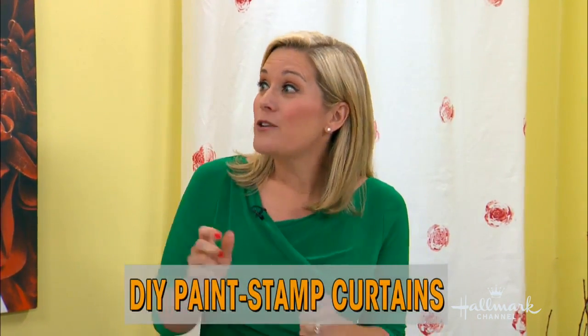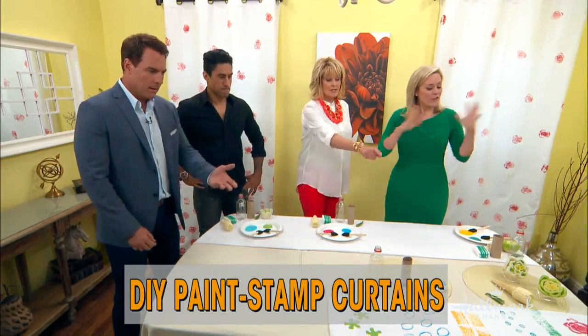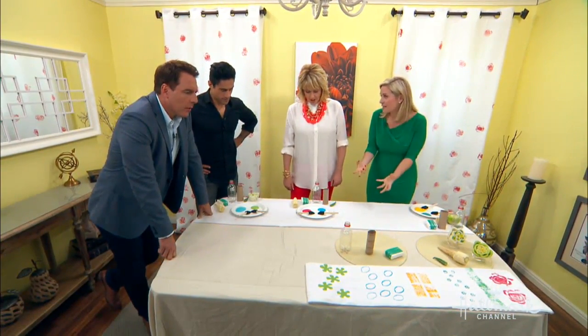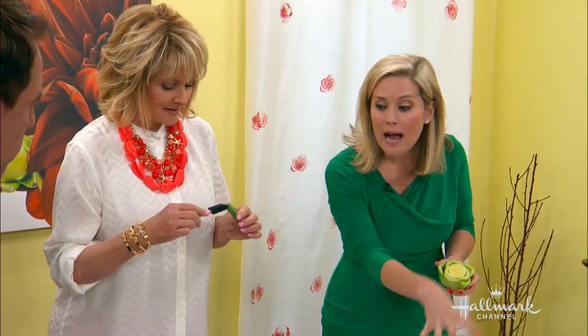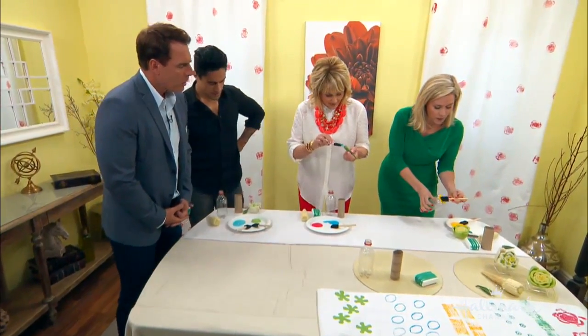How long do we have to leave it to dry? About 20 to 30 minutes if you're in a hot, dry climate. Here's a fun tip: after you're done, you can actually hang it on the rod to dry. You don't just have to use vegetables. The bottom of a bottle makes a cute little daisy, and toilet paper rolls make a really cool almond shape — just squeeze and pinch it in the middle.